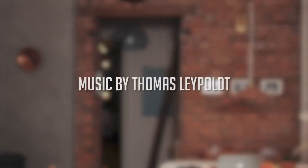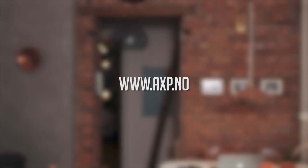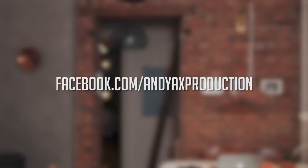Thanks for watching, and subscribe for more upcoming moviemaking tutorials. Bye-bye!